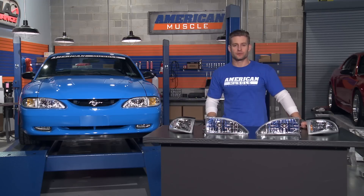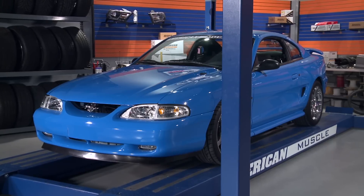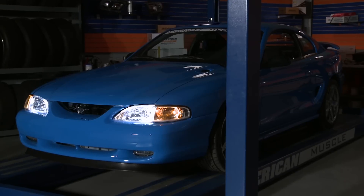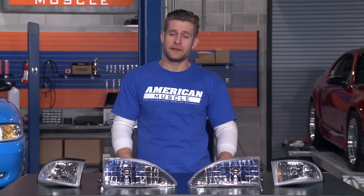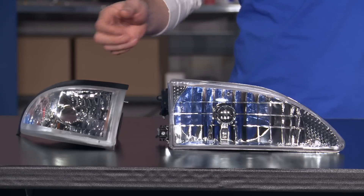And ditching those old yellowed stockers will certainly do a lot more for you than just improve your looks. Those crystal clear lenses will definitely improve your nighttime visibility as well. This kit utilizes the 4 piece factory design, so you'll be receiving both your headlights and your corner lights.